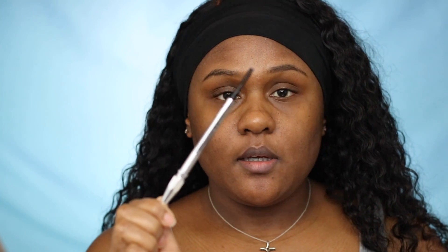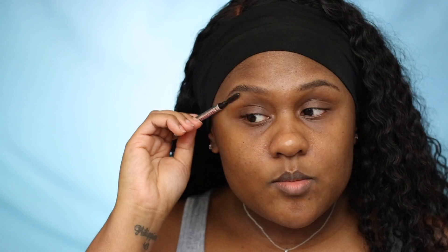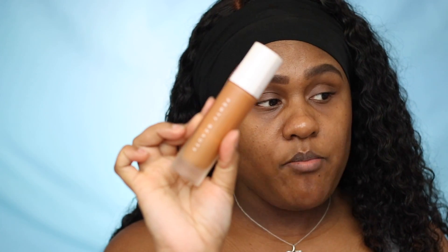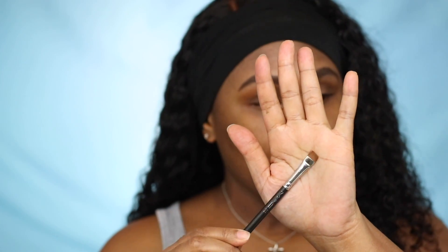I'm starting by using Benefit Cosmetics Precisely My Brow pencil in 4.5, just doing the regular routine that I normally do with my eyebrows. Using my foundation — the Fenty matte foundation in 420 — taking my MAC 212 brush just to clean up my eyebrows.